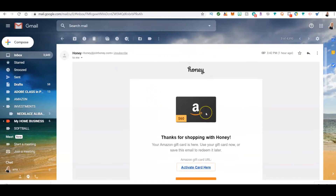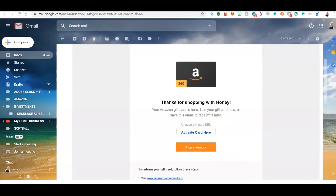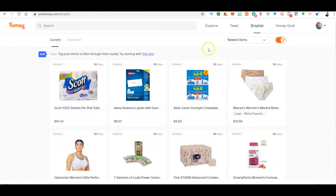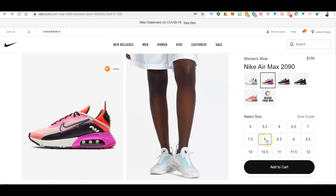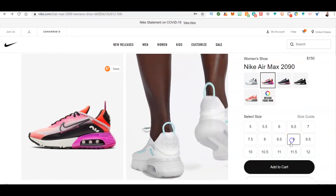When I went over to Honey and redeemed the gift card, it sent me a sixty-dollar Amazon gift card, which is equivalent to the Honey Gold that equates to the actual gift card money. Let's take a look at what you can do with Honey — I'm going to run through five stores.